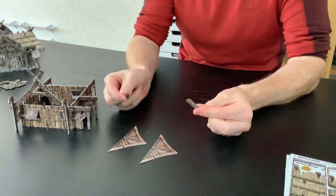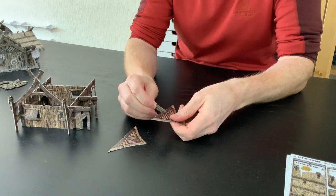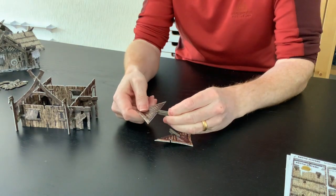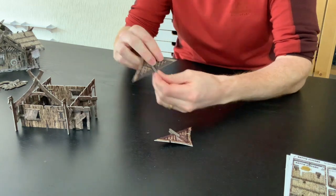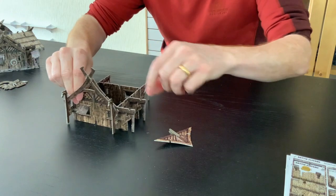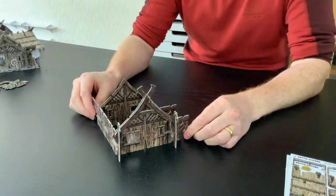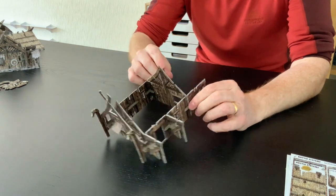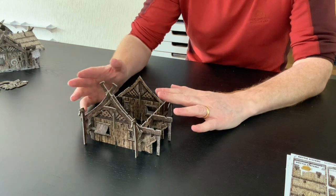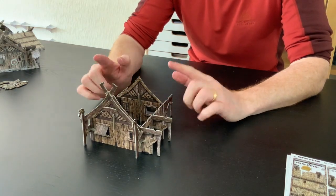I've got two apex pieces and two L-clips. I'm going to pop those on — they go straight on the front and the back, just like that. And we've got this nice little house now, the homestead. We're ready to go. The next thing I'm going to do is pop on the roof.